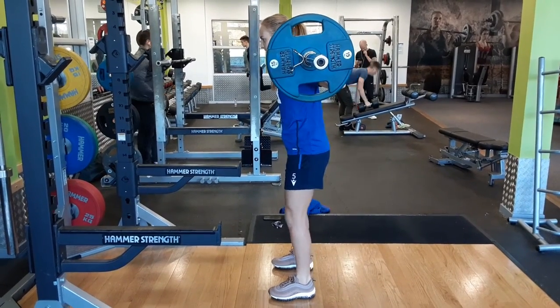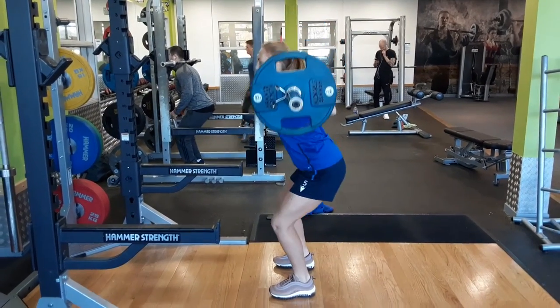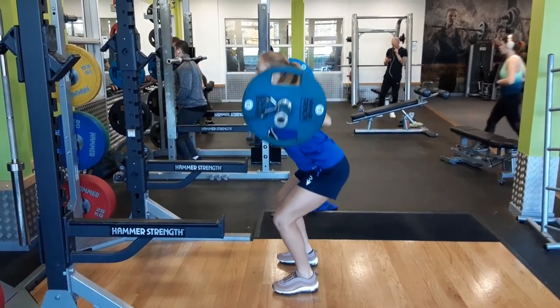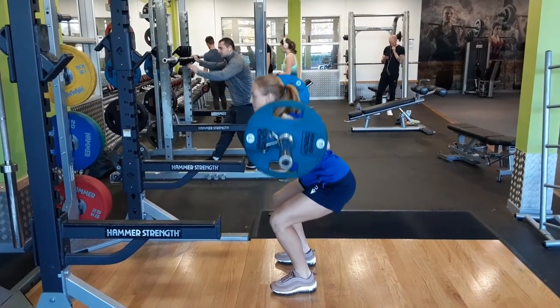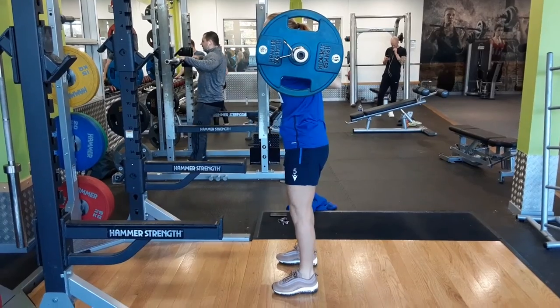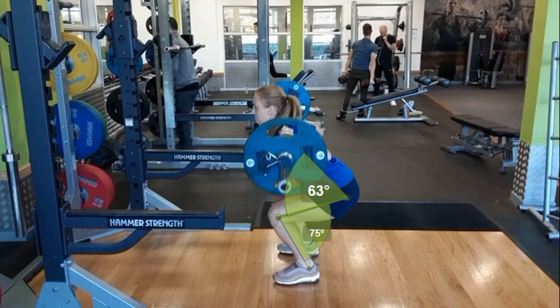Looking from the side view, the athlete has adopted a normal bar placement, which will allow for a more equal hip to knee force production. She has good hip to knee alignment and parallel back placement with the chest up and heels firmly fixed to the floor throughout. Quite clearly, you can see the athlete is unable to reach parallel depth within the squat pattern, and at the end of the movement she produces a tucking motion through the lumbar spine to produce more range.